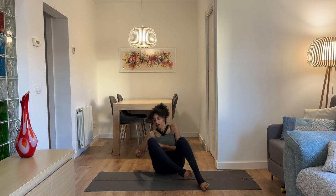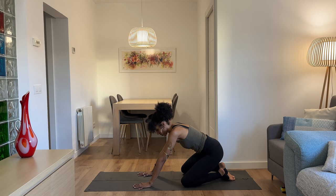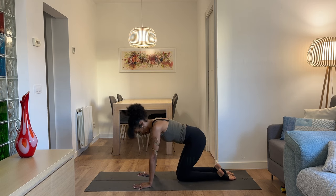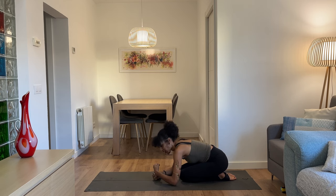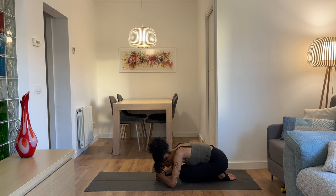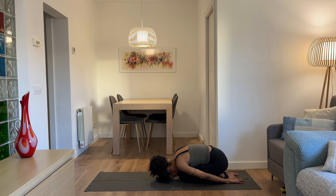We'll start in child's pose today. Bring your big toes to touch — you could separate your knees in a more traditional child's pose, or keep your knees a little bit closer. Send your hips back toward the heels, maybe make fists with your hands and rest your forehead there, or take the forehead to the ground with arms by the feet. Let yourself arrive, maybe moving a little side to side. Take a deep breath in through the nose, letting it expand into the body. Open your mouth and let go.